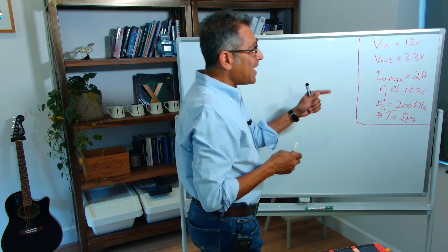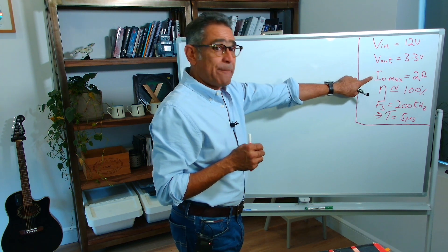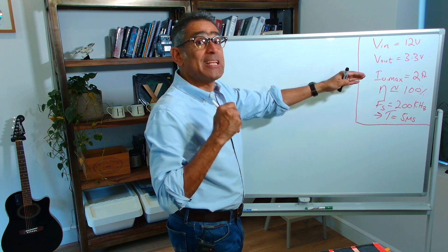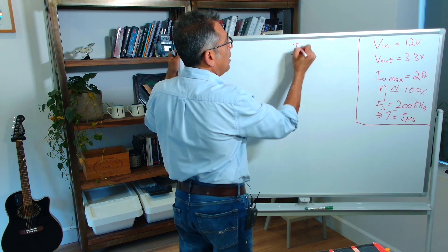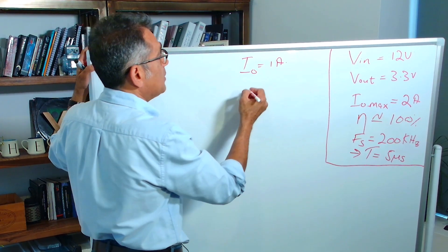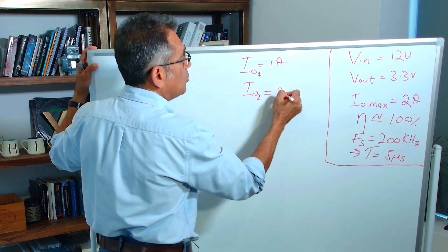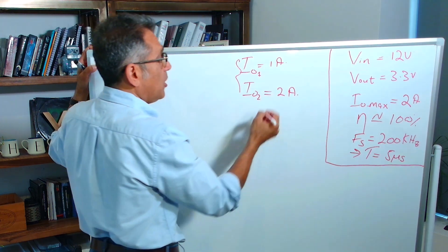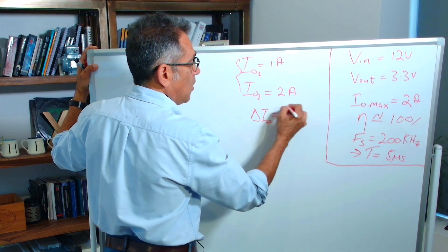Right now I'm only drawing 1 amp out of the 2 amps, and at a certain point in time I'm going to give it a load step of 50%. So initially my output current is 1 amp, and then I'm going to give it a 50% load step so my output current is going to go to 2 amps. Therefore, the extra amount of current that I'm going to need is an extra 1 amp.